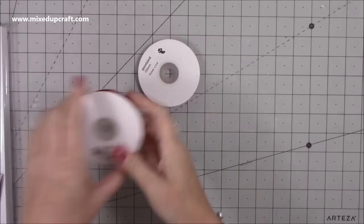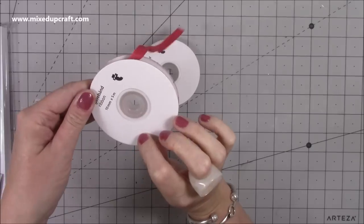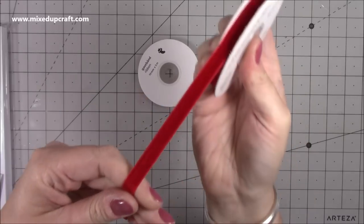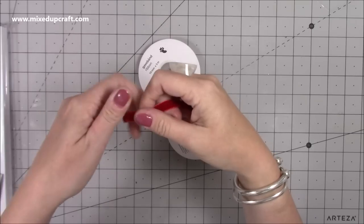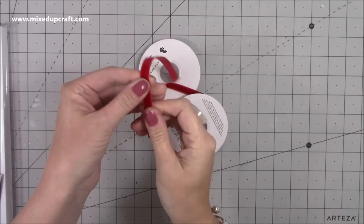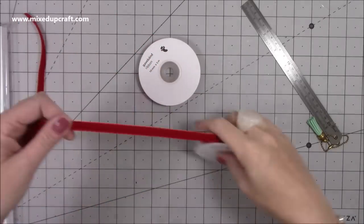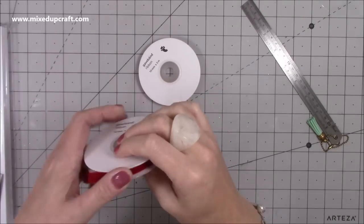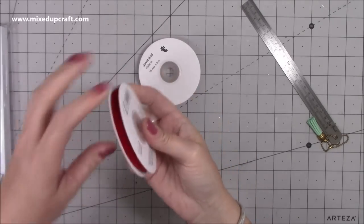I also got this ribbon from Tiger or Flying Tiger for a pound for five metres. It's a red velvet and a really lovely quality, thick velvet. I've got Christmas commissions coming in now, and we do start thinking about Christmas crafting especially if we're doing craft fairs. This is about half an inch wide - just a really nice ribbon. I picked up two of those because I am a classic red, green, and gold or silver kind of girl for Christmas.